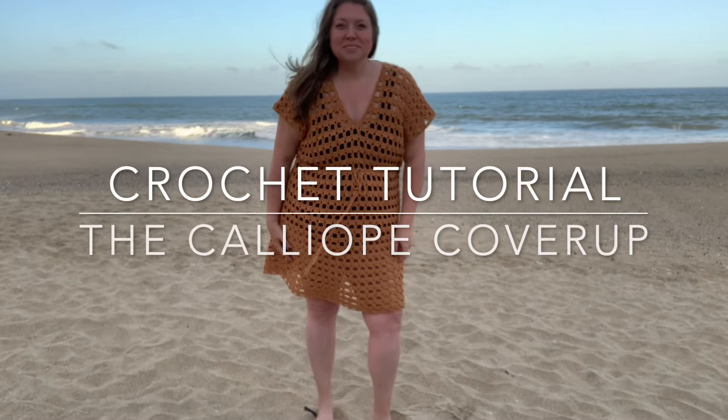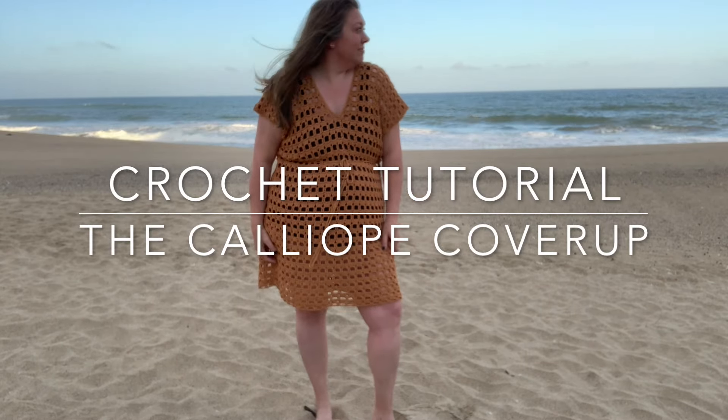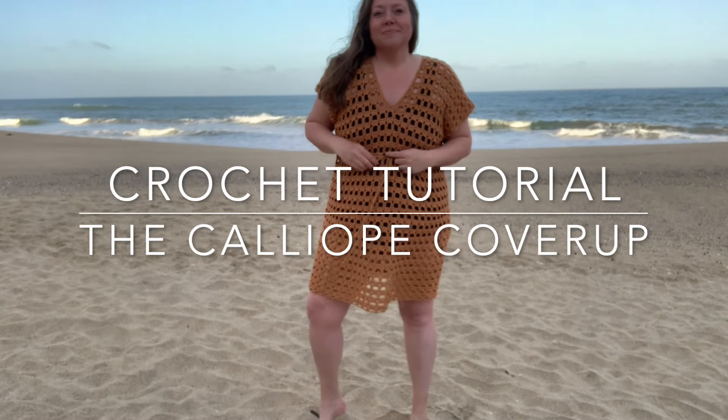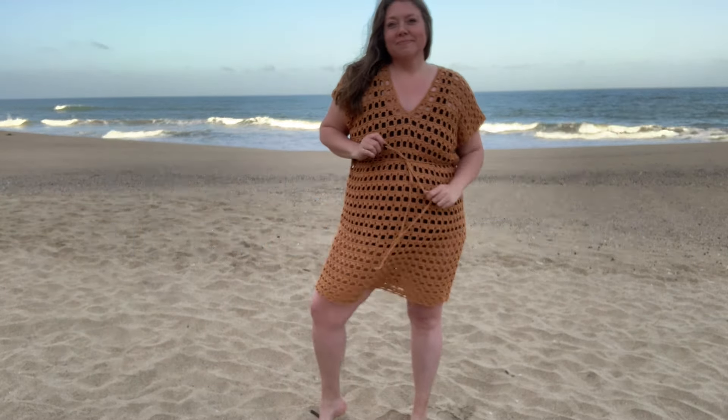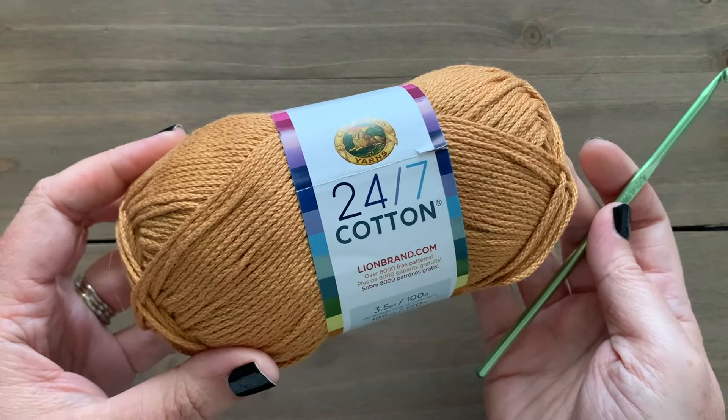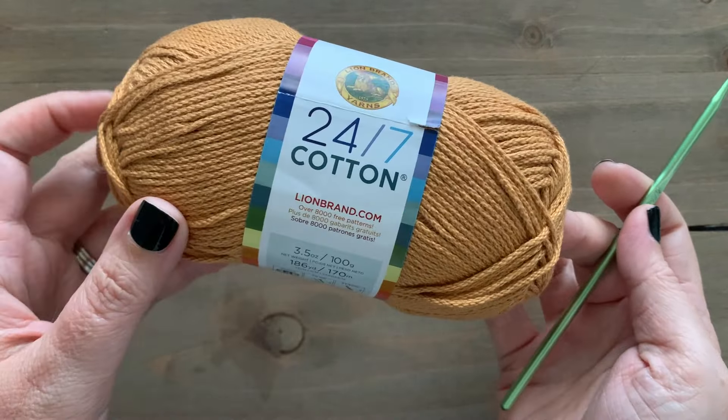Hey everyone, it's Megan here from Megan Makes Do, and today I'm going to show you how to crochet the Calliope cover-up. The Calliope features an open work stitch, a V-neck, and a tie at the waist. For this tutorial I am using Lion Brand 24/7 Cotton in the color Camel. This is a weight 4 yarn and it is perfect for any kind of summer accessory or garment.